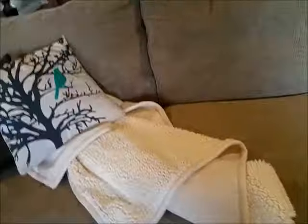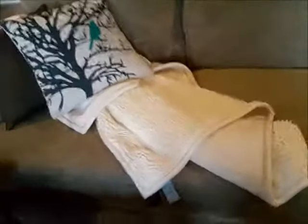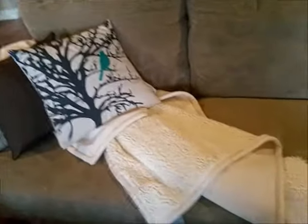It looks really nice just thrown across the bed like a top cover. This is a full size bed — my granddaughter's bed. You can also put it on the couch as a throw blanket to use when you cuddle up, or when family and friends come over, or just as a nice decoration.